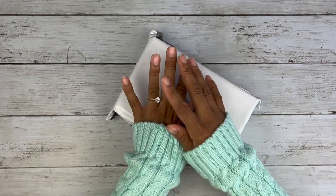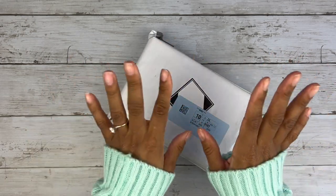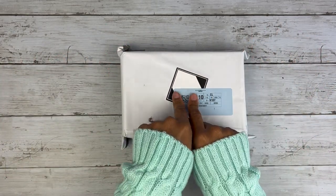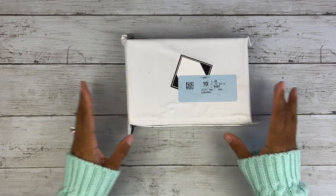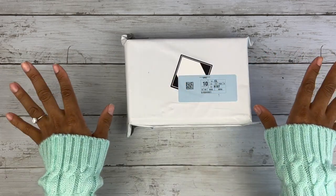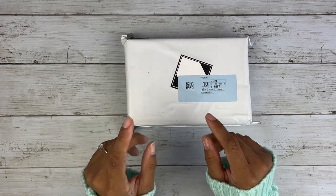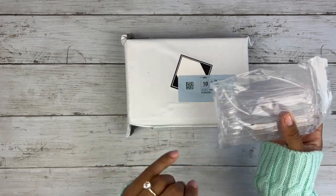It has been a minute since we did a nail video, and a whole other minute since we've done a collaboration with Madam Glam. I'm so excited to be doing this collaboration. Today is May 1st and they are dropping this collection — I'm super excited to show you guys the colors I chose. We're going to do some swatches and a little nail situation.